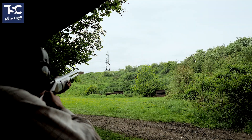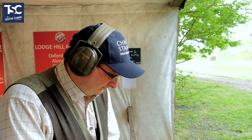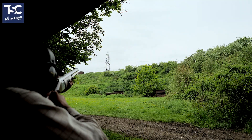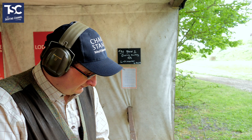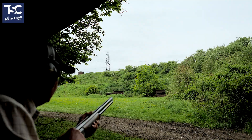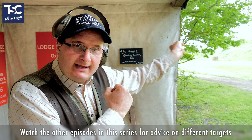Pull. Pull. Pull. Pull. Pull. That's my pair of targets for this week. So you've got a little quarter and away going away bird, and then you've got an edge on a little crosser.